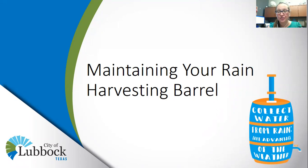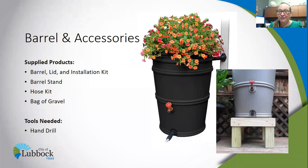Hi, I'm Molly Barristeros with the City of Olympic Water Education Team. I am the Education Coordinator here, and today we will be teaching you how to maintain your rain harvesting barrel once it's been set up. So let's get started.